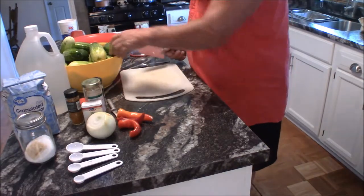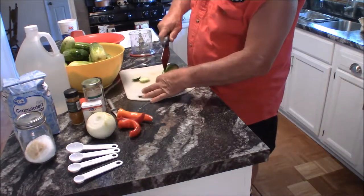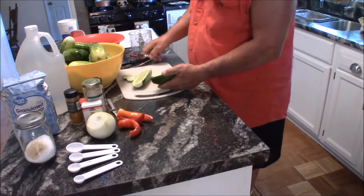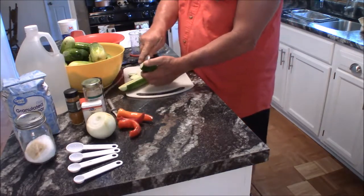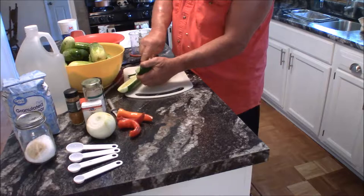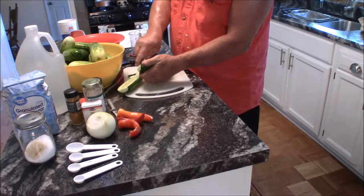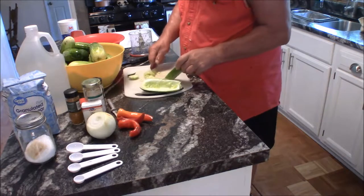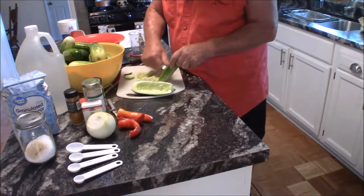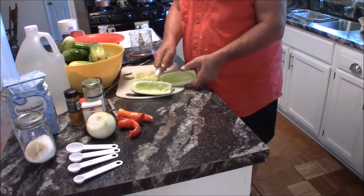All my add-ons and spices will be doubled as well. We'll go over this again at the end. Right now we're just going to chop up a cucumber. Always cut the ends off and cut it right down the middle. Then I'll take a spoon and get those seeds out of there.